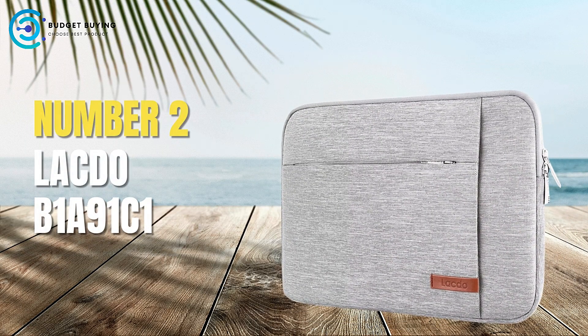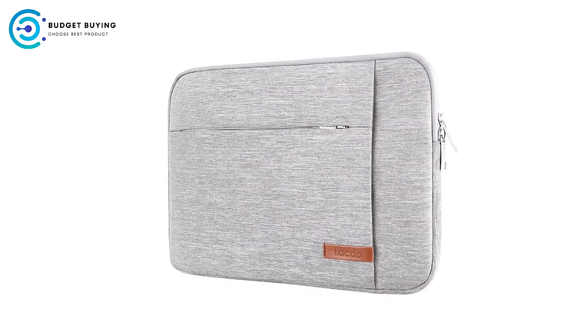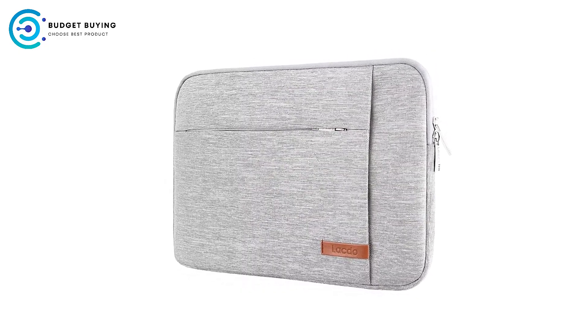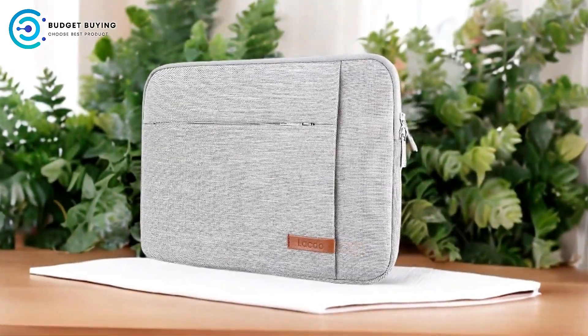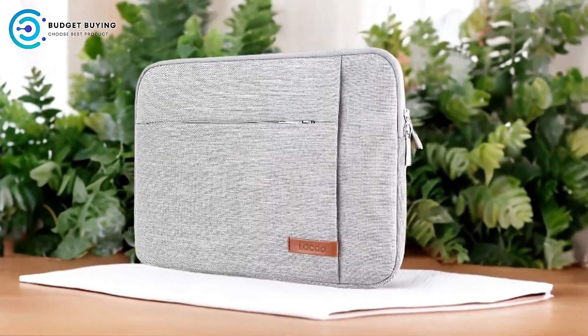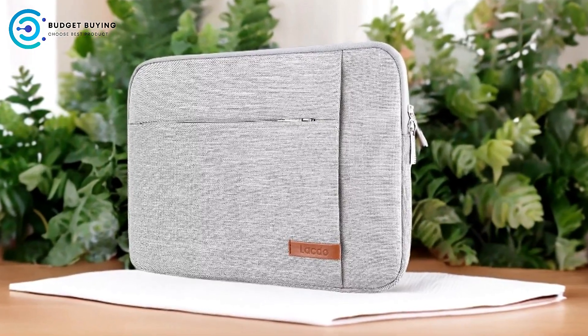Next up at number 2 is the Lacto B1A91C1 Laptop Sleeve Case. It stands out with its commitment to sustainability, superior protection, and intelligent design. Tailored for modern professionals and eco-conscious users, this sleeve aims to deliver both functionality and social responsibility.